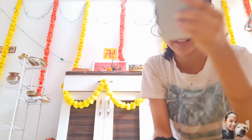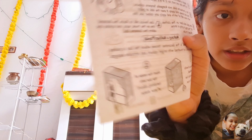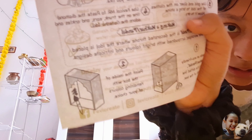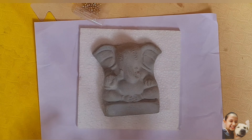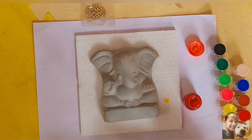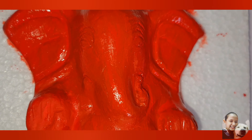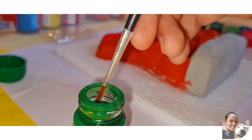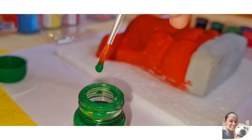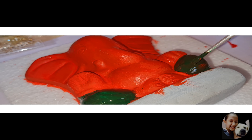He looks so bad right now. But we can also make this — see, the house where you can keep Ganesh Ji.